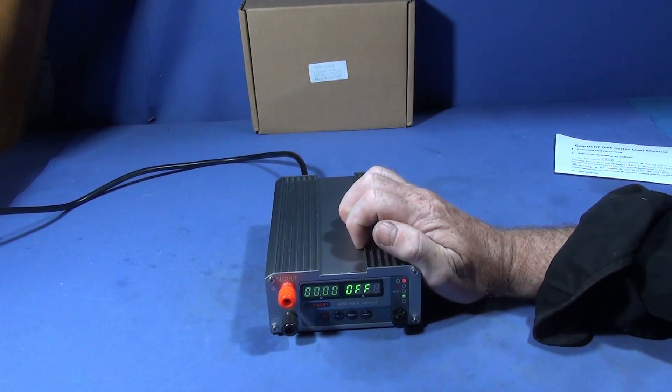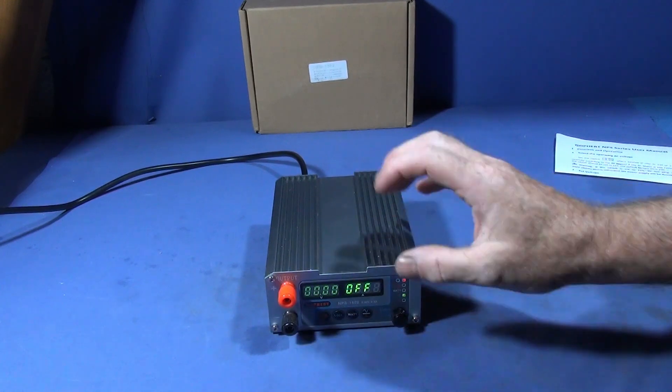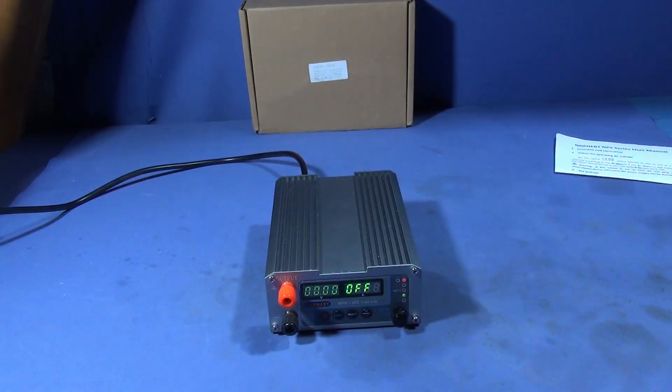When it's in the off mode, all that means is that there's no power coming to the two terminals, so you can actually switch the unit off and stop that power supply.